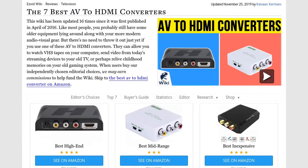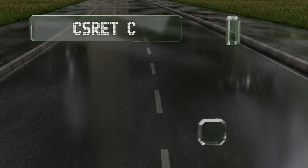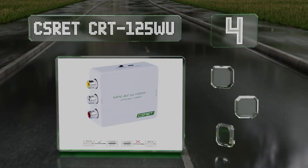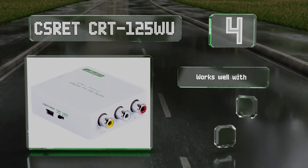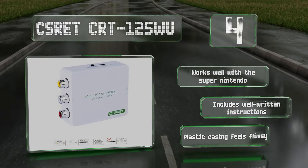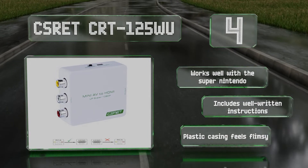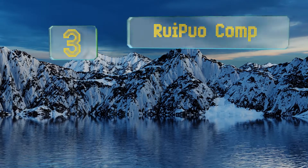At number four, the Csret CRT125WU has a classic white exterior that will blend in with many gaming consoles. It's a great option for cinephiles, as it converts old VHS tapes with a 4:3 aspect ratio into 16:9 flawlessly, making old films seem like new. It works well with the Super Nintendo and includes well-written instructions, though the plastic casing feels flimsy.